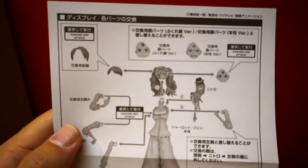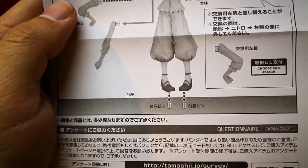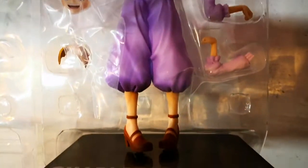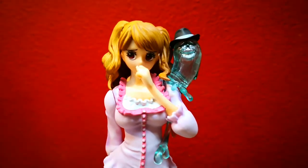Third, we have Figure Arts Zero Charlotte Pudding. Here's the instruction manual. The figure comes with swappable hands as well as a swappable face plate. It also comes with a traditional one-piece Figure Arts Zero stand. Here's Charlotte Pudding.